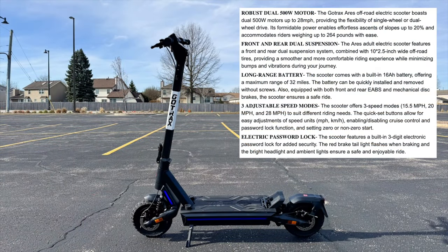Going over some specs: this has dual 500 watt motors, a 16 amp hour battery, 32 mile range, 28 mph top speed, 3 riding modes, a large LCD display, 10 inch off-road tires, front and rear disc brakes, front, side and rear lights, front and rear dual suspensions. It weighs in at 65 pounds and has a max load of 264 pounds.